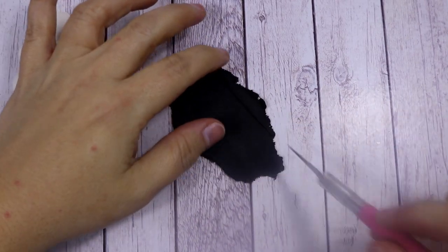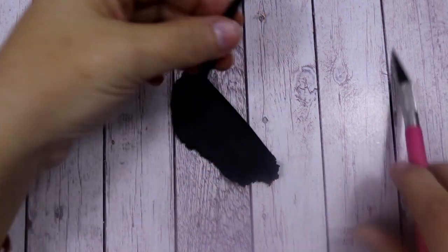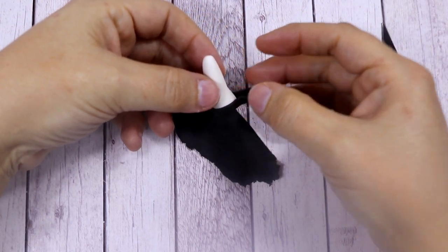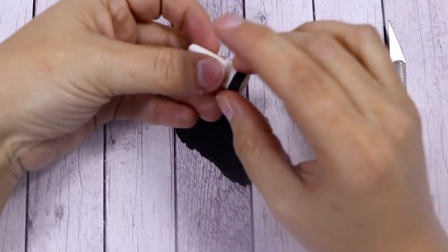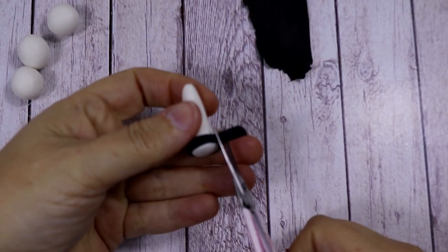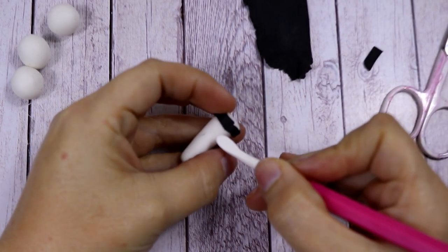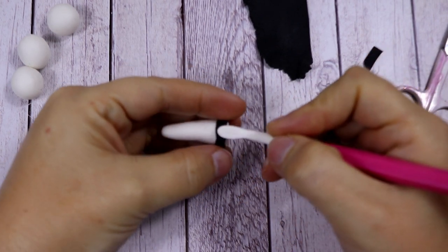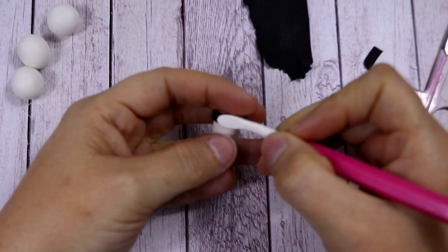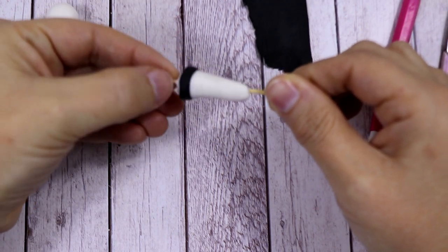I've already rolled some black fondant and I'm going to make a few thin stripes to put around the bottom of each leg. Cut any extra fondant, then rub a little bit with the leaf shaper so that the line we just created disappears. Then we're going to insert a cocktail stick inside each leg.